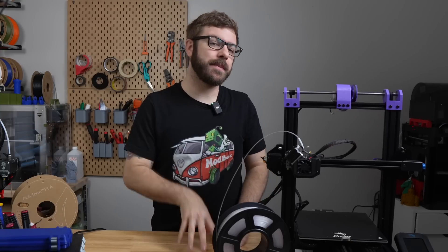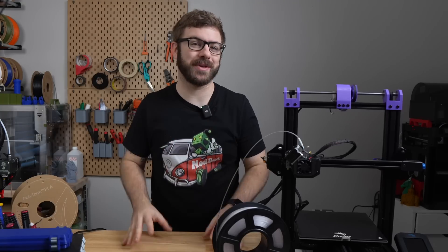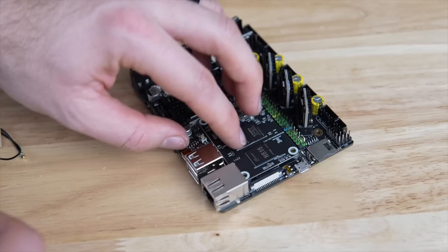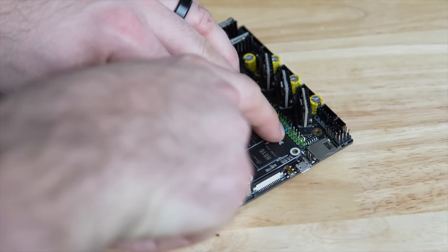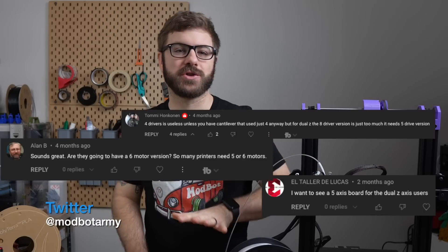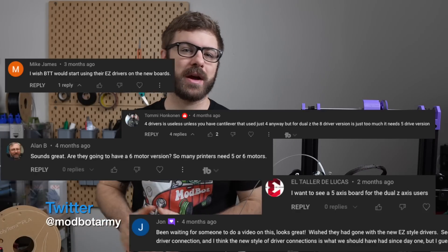Five months ago, we looked at the Clipper-focused Manta series of boards from Bigtree Tech, which I was really excited about. These removed the need for a separate board or computer running Linux due to their integration with the Pi CM4 or their very own CB1 alternative. The two biggest requests I have seen since the launch of the M4P and the M8P is a five-driver version as well as a version that takes the Bigtree Tech easy-style drivers.